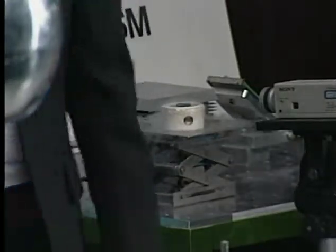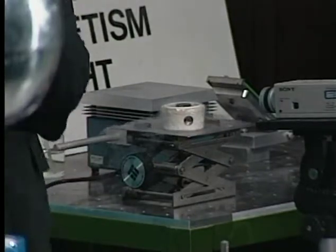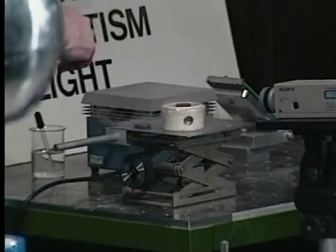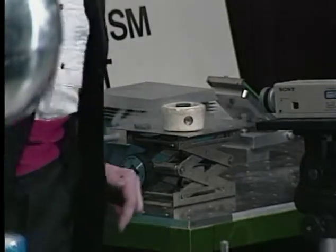And what I need now is a magnet. The superconductor is not very large, so we need a small magnet. And I have a couple of these small magnets back here, and I'm picking this one up with tweezers.